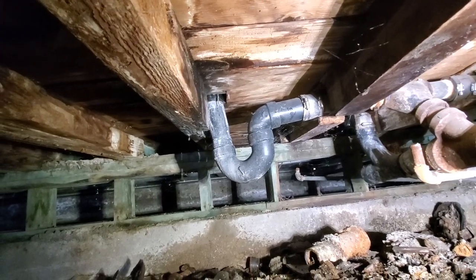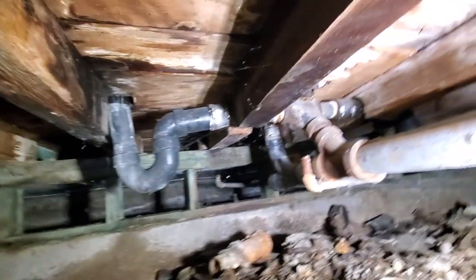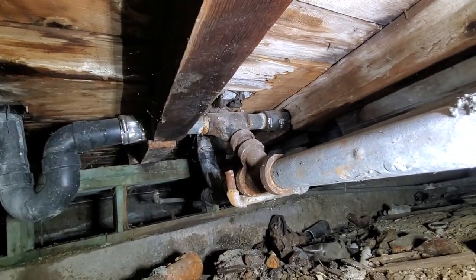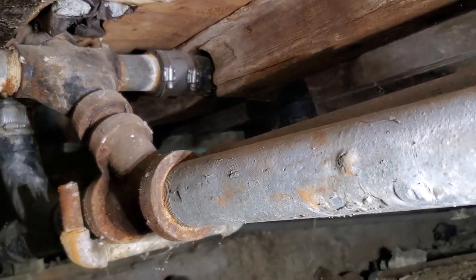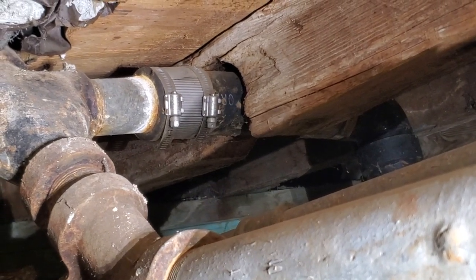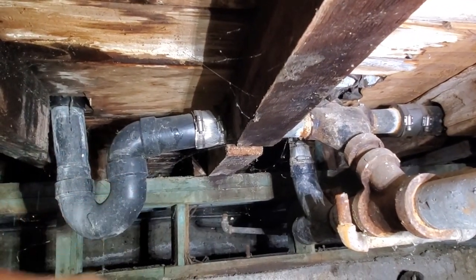Here's what's going on. This is not draining at all. I've snaked it three times. There's a double fixture fitting, and there's a unit next to this — that's another shower drain. That one's draining fine, but this one, no good.